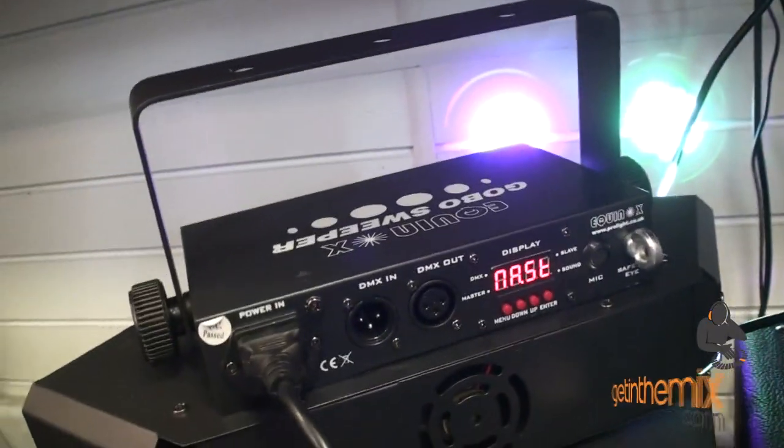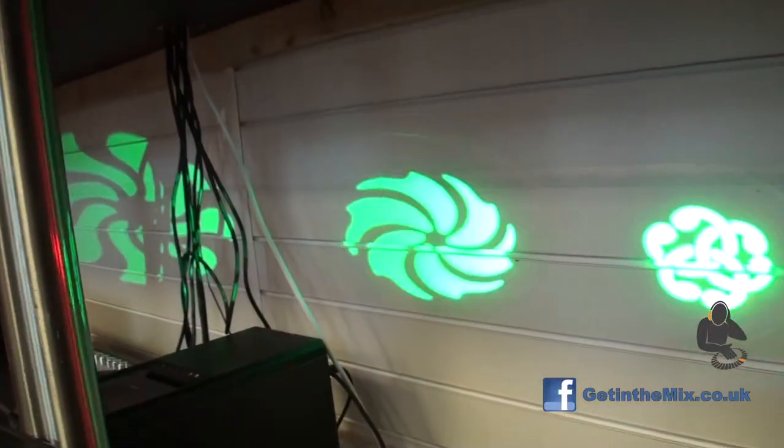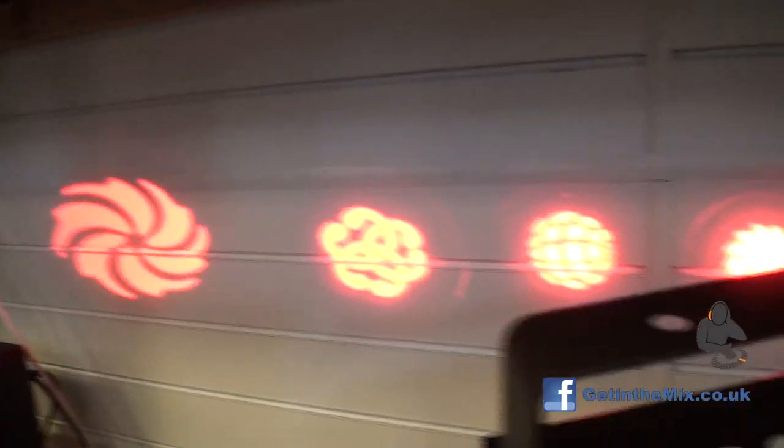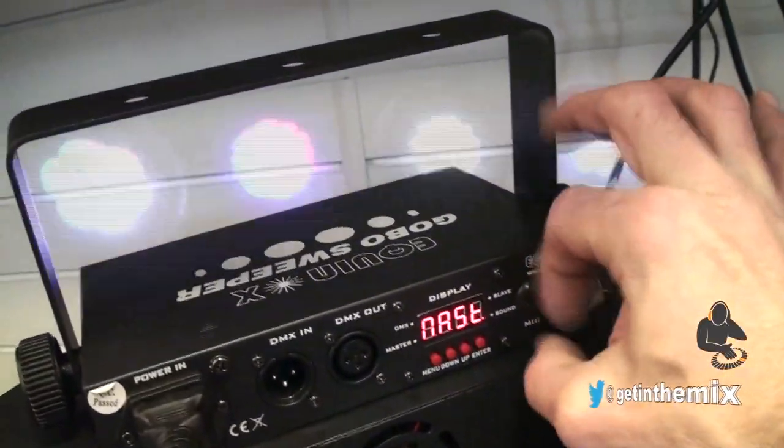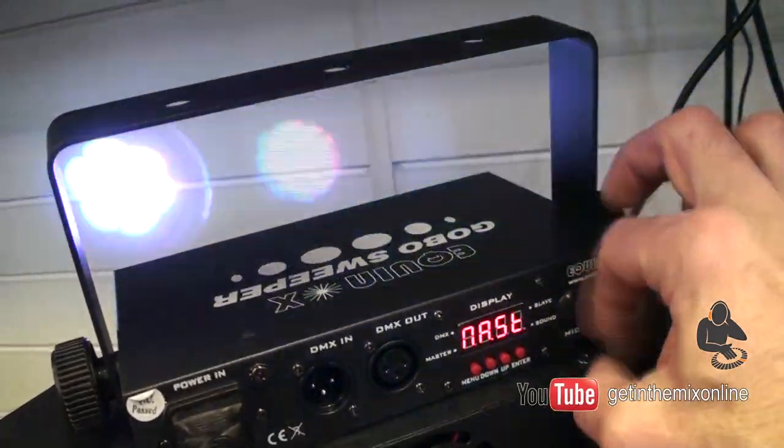I've set it to sound-to-light. And again, it's a gobo sweeper, so it's not your conventional pins of LED lights — you have got the gobos as well. I'm just simulating the music here by tapping on the microphone, so that's the equivalent of the microphone picking up the audio from your speakers.